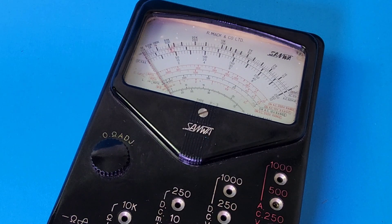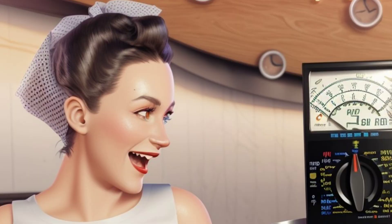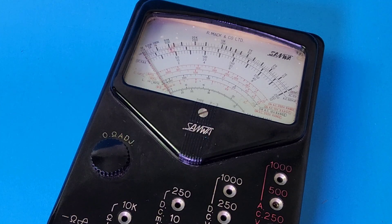Welcome back to another edition where we bring you only the finest vintage test equipment of days gone by.